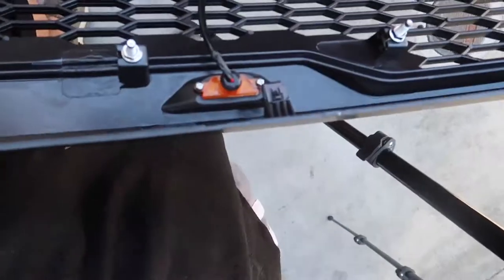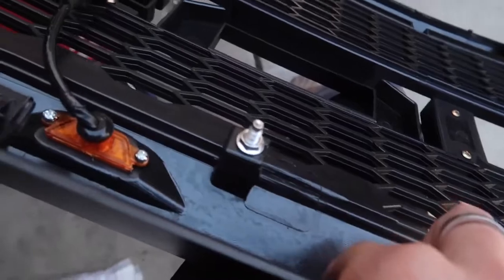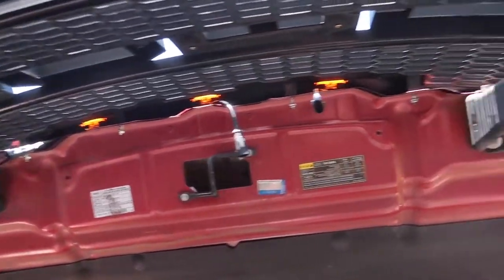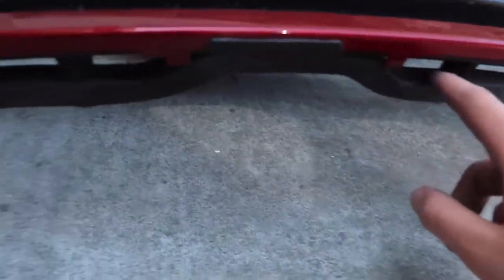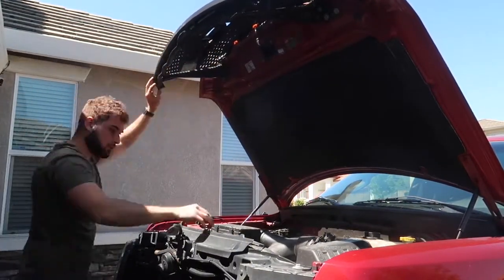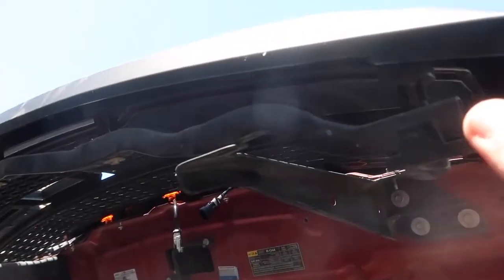Let's go ahead and start bolting on the new one. With this grill, you don't have to reuse any of your old hardware — it actually comes with new hardware. Just make sure you take off the nuts before you install it so you can screw it back in once it's on the truck. Now that the new grill is in there with the bolts loosely in, we need the bracket from the original grill — we'll remove it and reuse it, then bolt it onto the new grill using the original hardware.